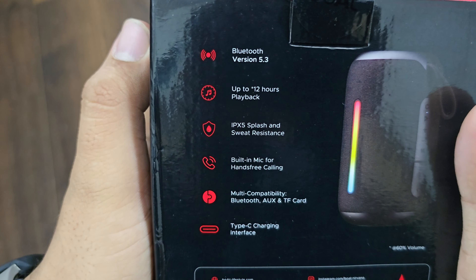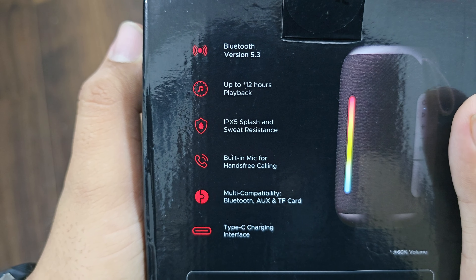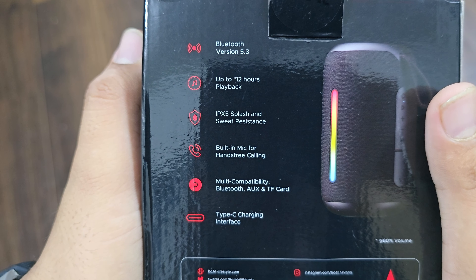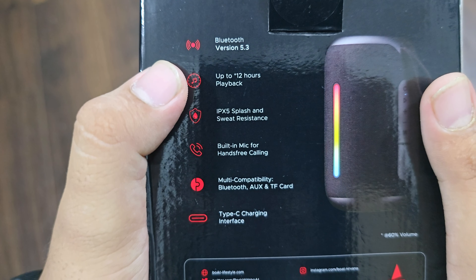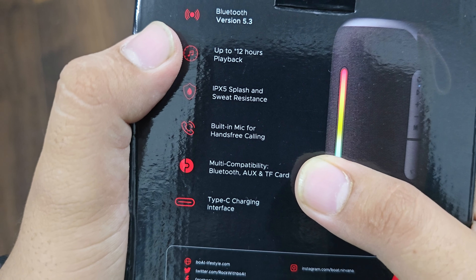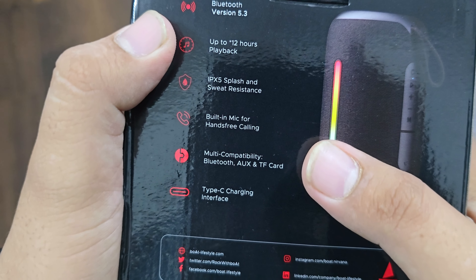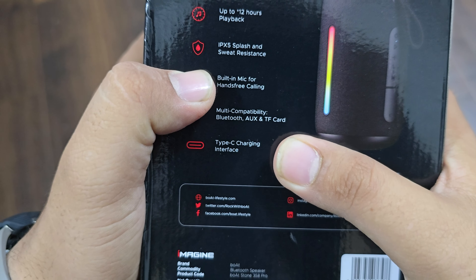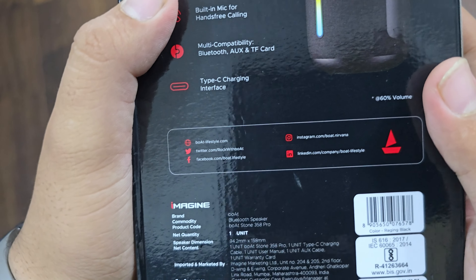There are highlights here where it is written: Bluetooth version 5.3, up to 12 hours playback, and IPX5 Splash and Sweat Resistant, with the built-in mic for hands-free calling. It also has TWS function and multi-compatibility with Bluetooth, Aux, TF card and memory card, and with tap support charging. These are some highlights.